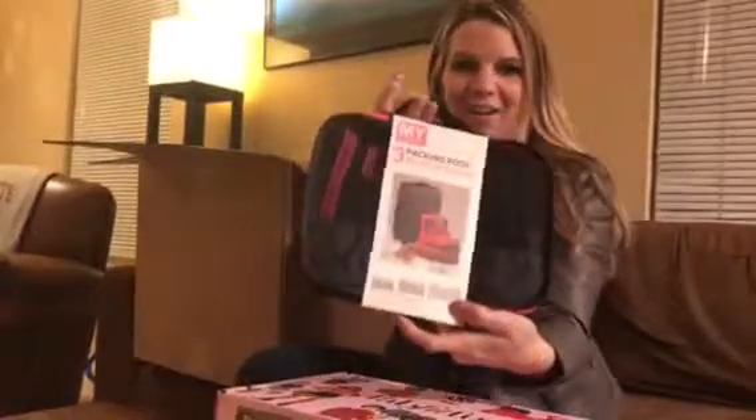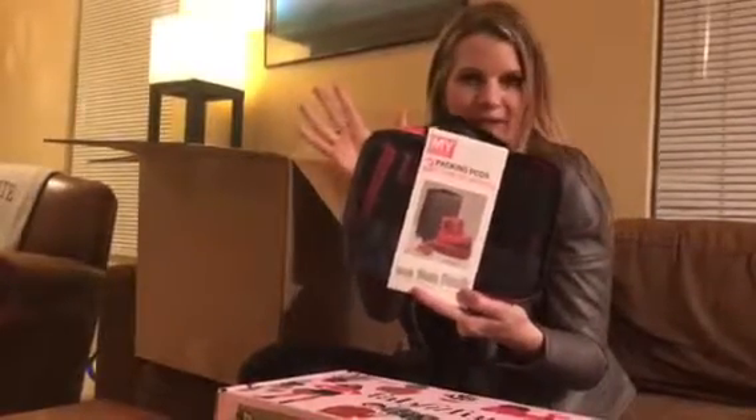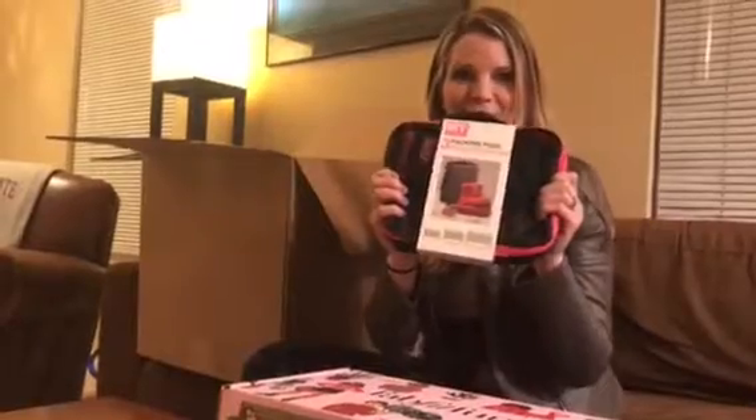Here's what I got for add-ons this time. I got these three packing pods. If you go on Amazon they're literally like double the price — love Amazon, but if you get them from FabFitFun they're cheaper. These keep everything really neat in your suitcase. I am super excited for these for the summer.